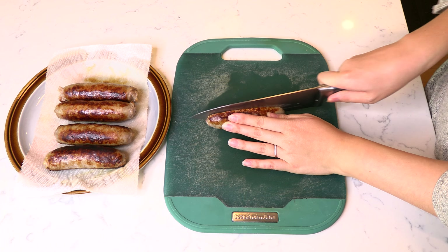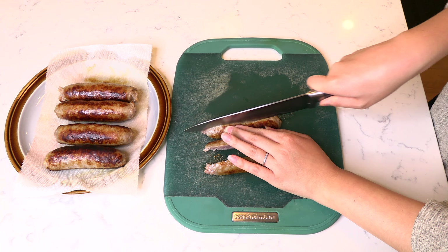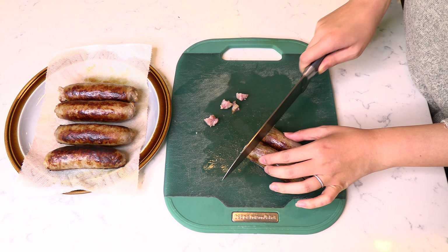On the side, slice the brats in half lengthwise and then in half again to create quarters, then chop them up into small quarter-inch size pieces.